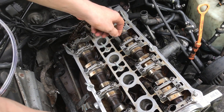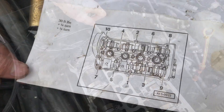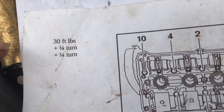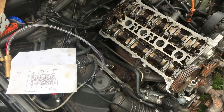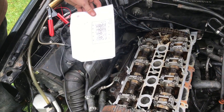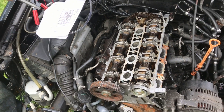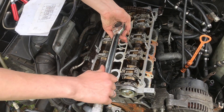This half-inch drive PolyDrive socket was about $15 on eBay, maybe less. Here's our torquing pattern: we start at 30 foot-pounds following the torquing order, then a quarter turn following the torquing order, and then another quarter turn following that same order. We need to orient this to the position of the engine — right here is our timing belt side — and I'm going to start on number one at 30 foot-pounds.